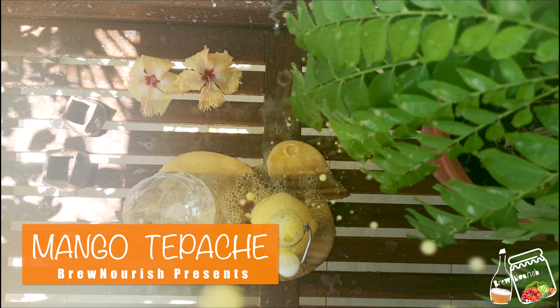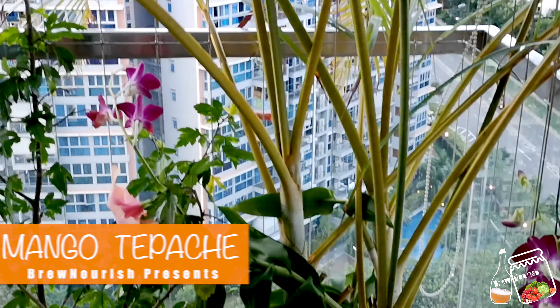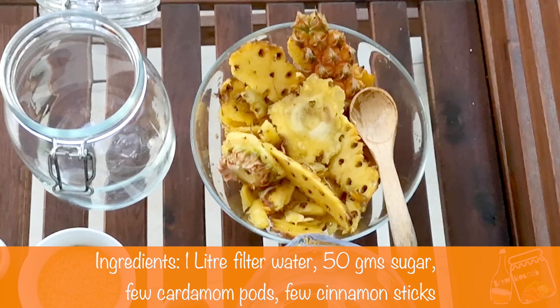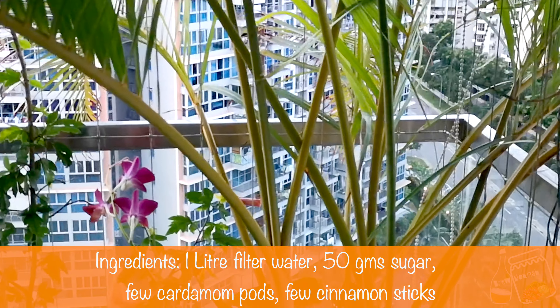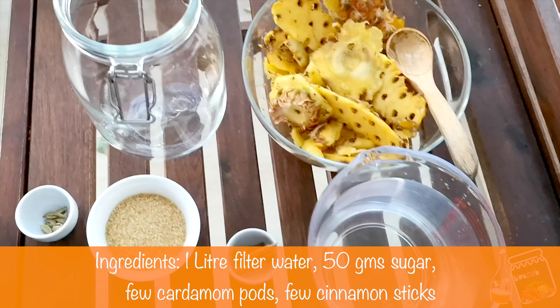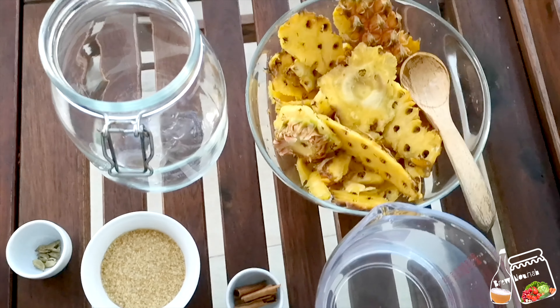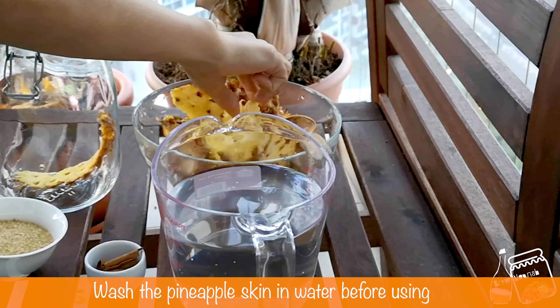Hello friends, welcome back! Today I'm going to show you how to make mango tepache — basically a second fermentation of tepache with mango. I'm going to use the pineapple skin and a little bit of flesh. While taking out the eyes, a little flesh comes out with the eyes — I'm going to use that also, and the core.